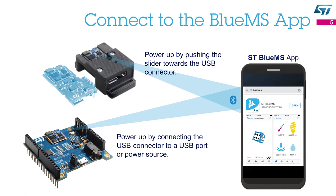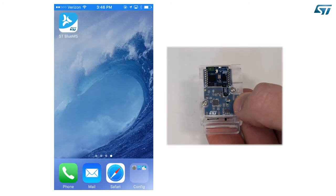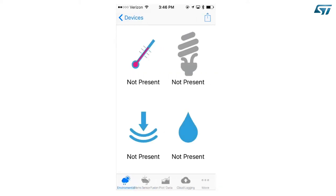Once you have assembled your SensorTile, you can connect it to your smartphone. You just need to download and install the ST BlueMS app from the iTunes or the Android store. When you are ready, power up your SensorTile and run the ST BlueMS app on your smartphone. Power up the device and wait until you see the orange LED blinking. Then launch the ST BlueMS app, push the Start Discovering button, and you will see the device name on the list. In this case, we are running the All MEMS 1 firmware version 3.2.0. Select the device and you will be connected.